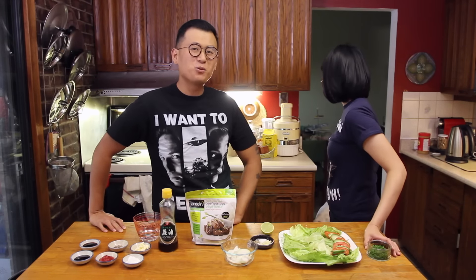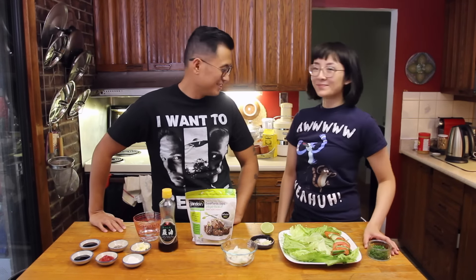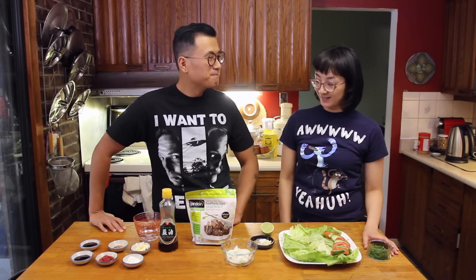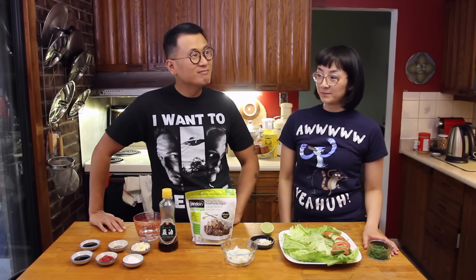That's just Priscilla having a drink. Don't mind her. You're thirsty today, aren't you? Just a little water.